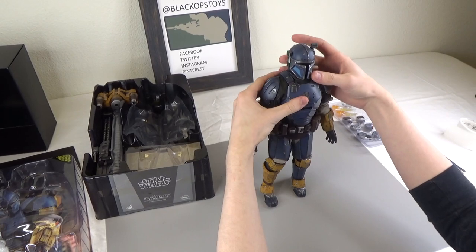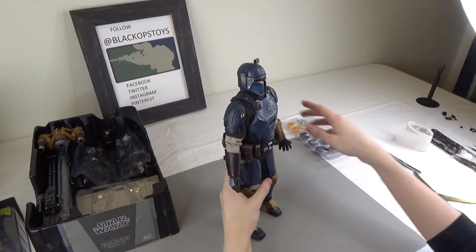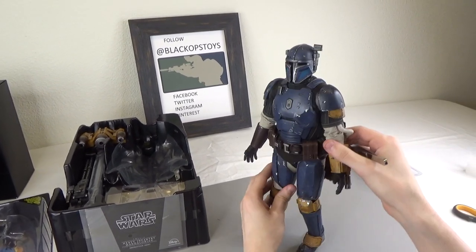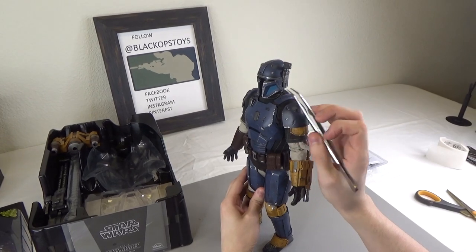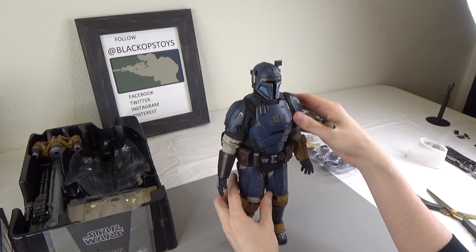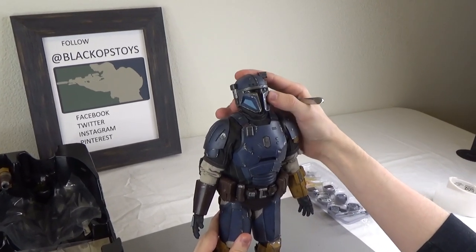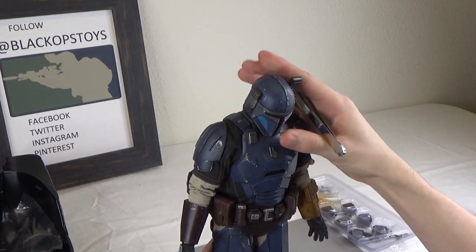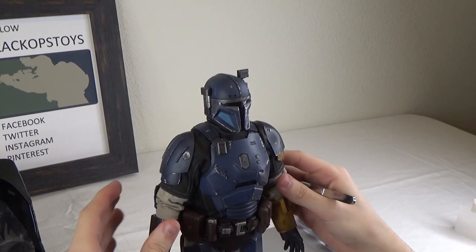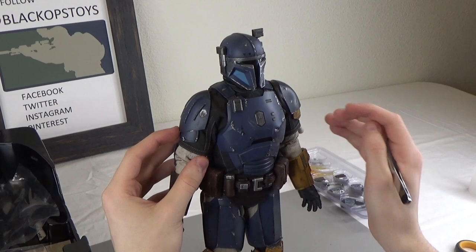We'll get into the figure review — start from top to bottom, then we'll do articulation. So we have our helmet, which has the amazing paint apps of the weathered Beskar all over it. You have the same paint apps of this weathering on the edges all across the armor.